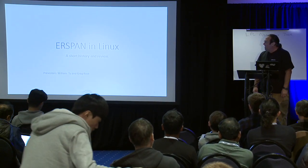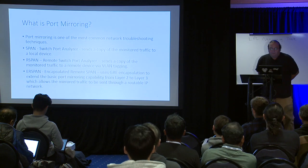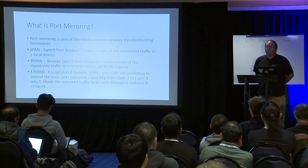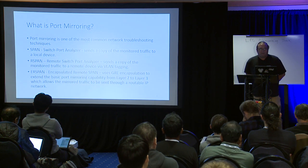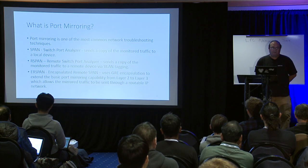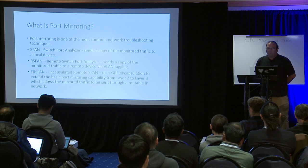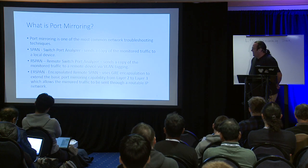We're going to talk about ERSPAN — Encapsulated Routable Spanning. Let's start with a short review of port mirroring. Port mirroring is one of the most common networking troubleshooting techniques. Since we made the switch to switched Ethernet, it provides a way to get a copy of packets that appear on a switch port. You can tell the switch to send traffic from one port to another for analysis by a sniffer device.